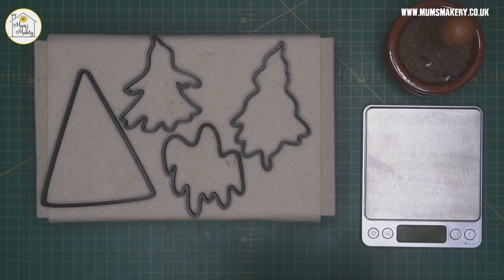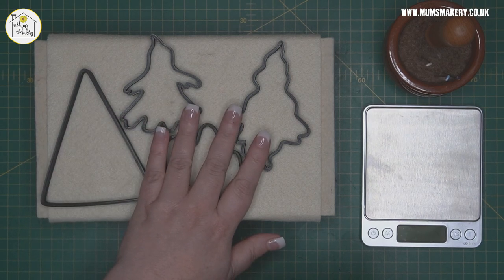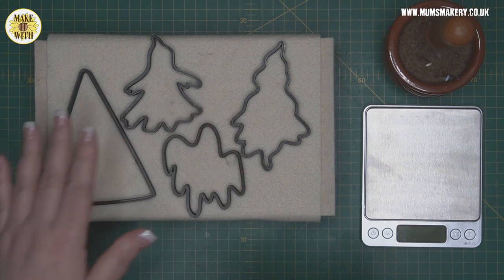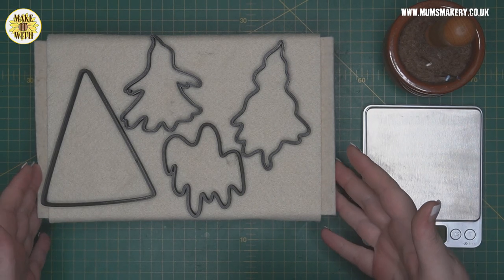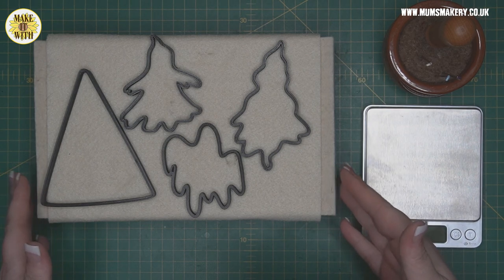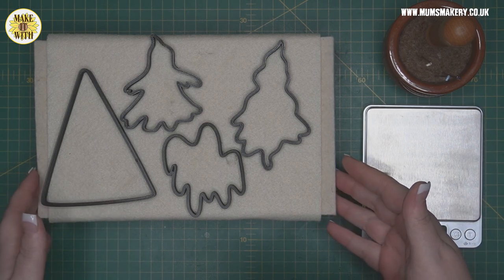Hi guys, thanks for joining me. This is one of our Make It With tutorials — a little project that you can make with existing template sets. The templates we're using for this project are the VersaTangle and our Trio of Spooks, and what you're going to be able to make is something really quite fun. I'll quickly run through a few tools and equipment and then we'll hop straight in to make the project.